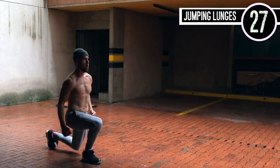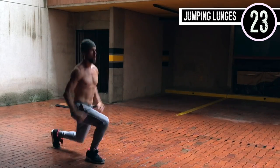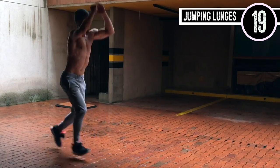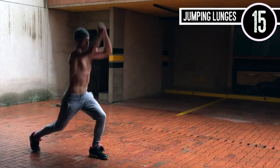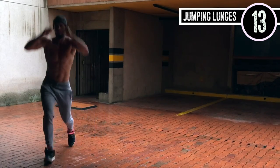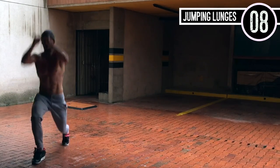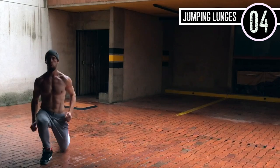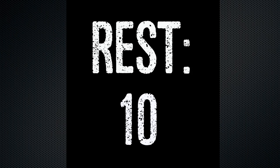Now we're doing jumping lunges. You're just coming up and down, up and down, exploding up. Use your arms so you can feel some momentum on your way up. I'm coming straight up in the air and I'm pushing off of my heel — that front foot. I'm not using my toe. I'm pushing back off of my heel so I engage my glute.